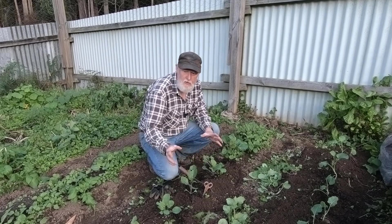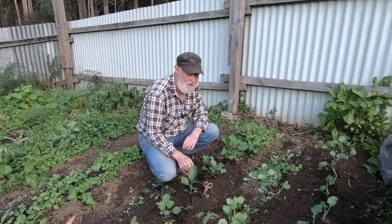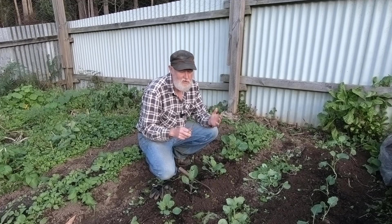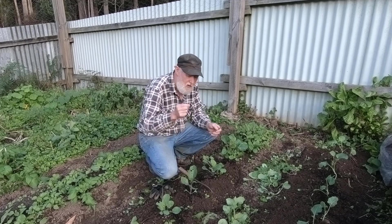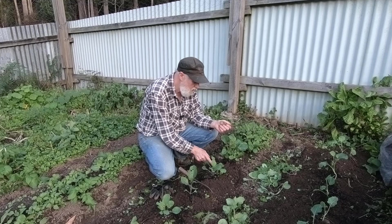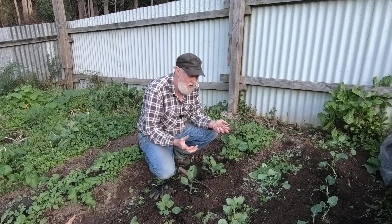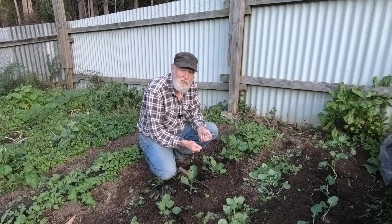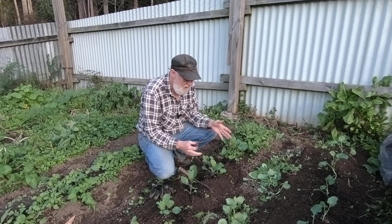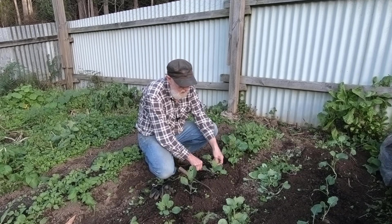When you're working with direct seeded starts like this, thinning is always a necessary task. My favorite method of thinning — and I've made a video about this previously, I'll put a link to it — is to use scissors. When you've dropped a little finger grab of seed, which might be anything up to half a dozen seeds, they're going to come up really close. So if I start pulling up plants I'm going to disturb roots, so it's much better to pick the winner and cut the others off using scissors and just snip them off.